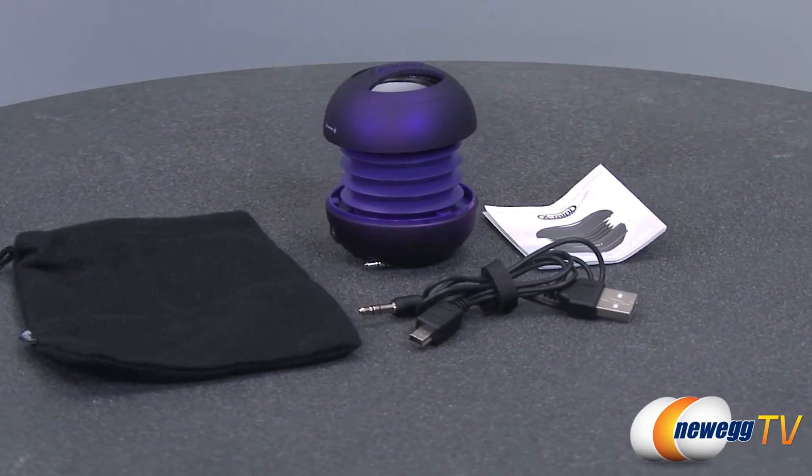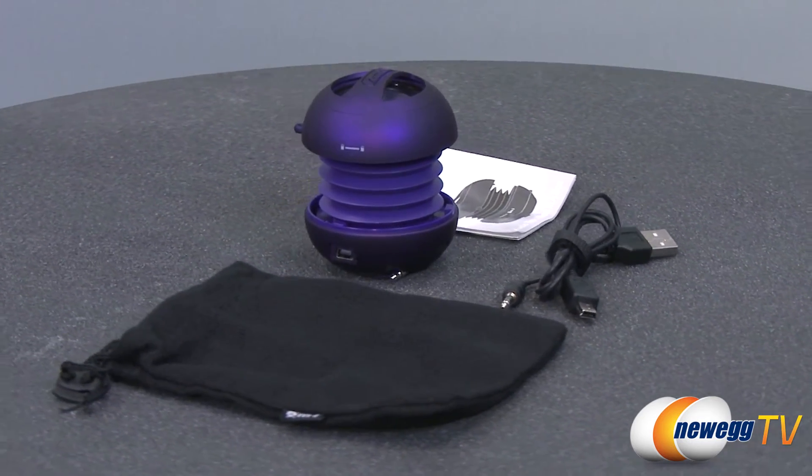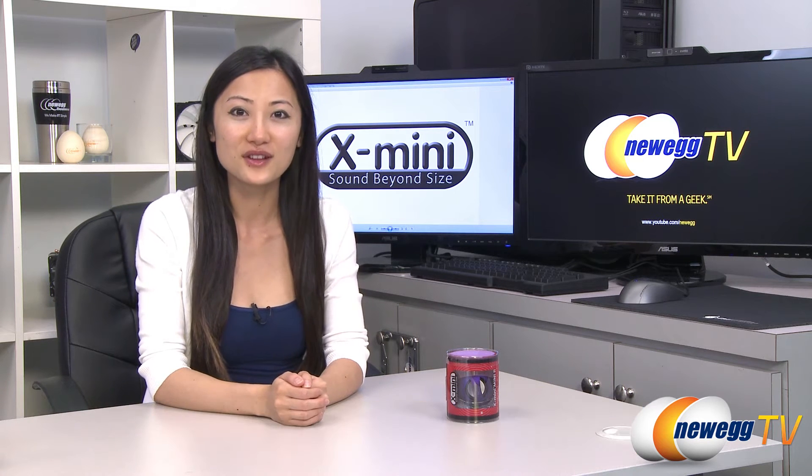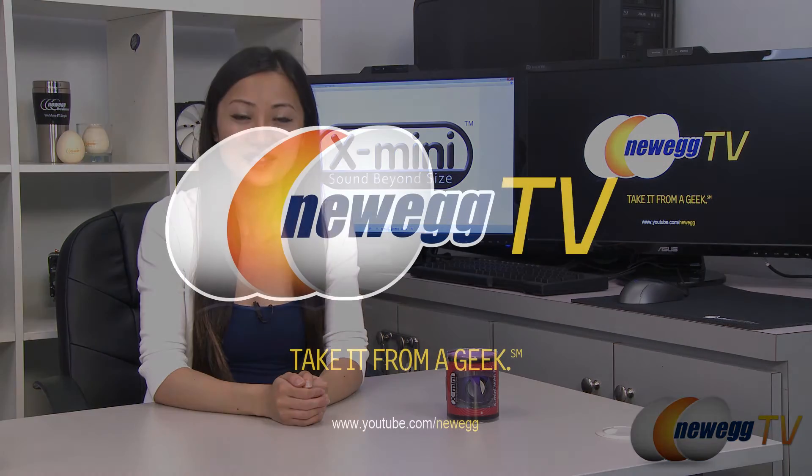For a quick, easy, and portable way to share music in high quality, the X-Mini 2 Capsule speaker is a great choice. That wraps up our product tour on this X-Mini 2 Capsule speaker in purple. I'm Joanne and if you enjoyed this video be sure to subscribe to our Newegg YouTube channel. Thanks for watching Newegg TV and we'll see you next time.